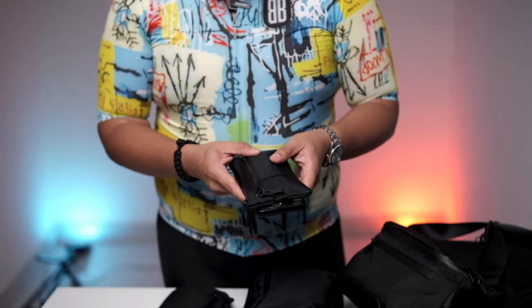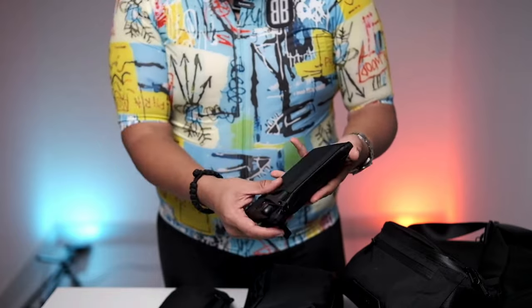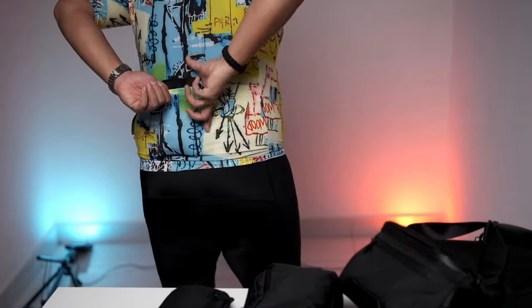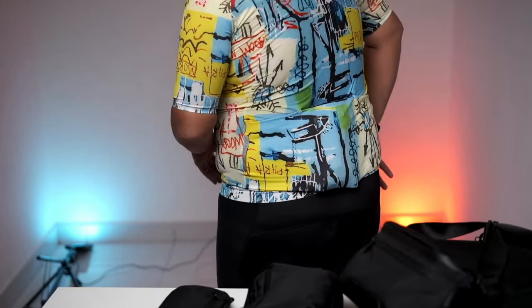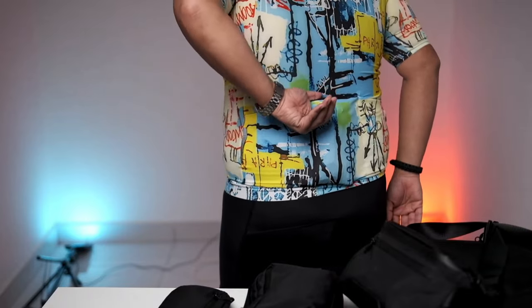I don't use this zip clutch the way Alpaka intends it. I actually use it differently — I just use it as a wallet. And when you put your cycling wallet into your back pocket, always make sure it's hidden.